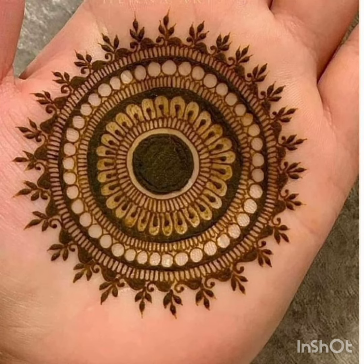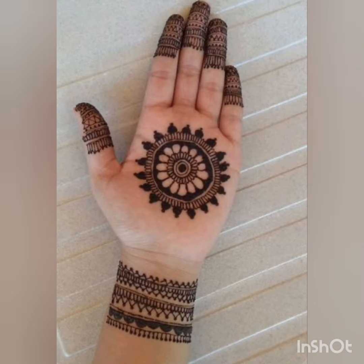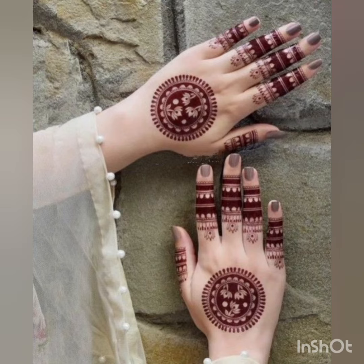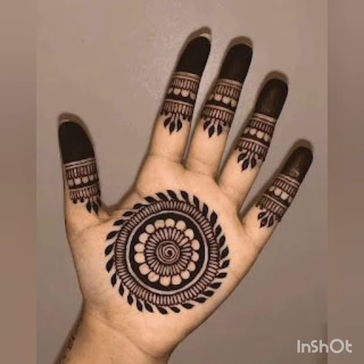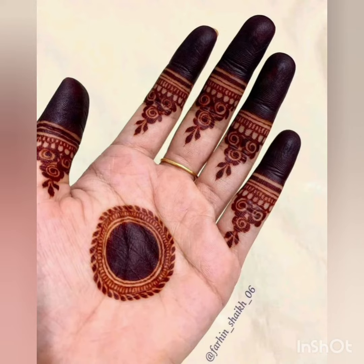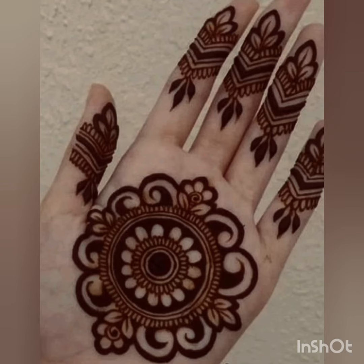Hi guys, welcome back to my channel. In today's video I will share some quality. You can use your hands or your engagement, you can use your hands. It's very pretty, very elegant, and it's beautiful.